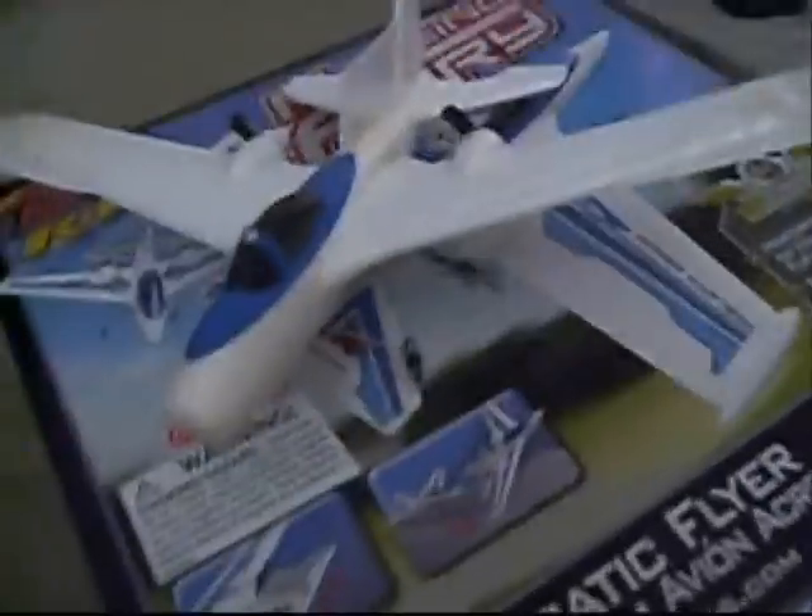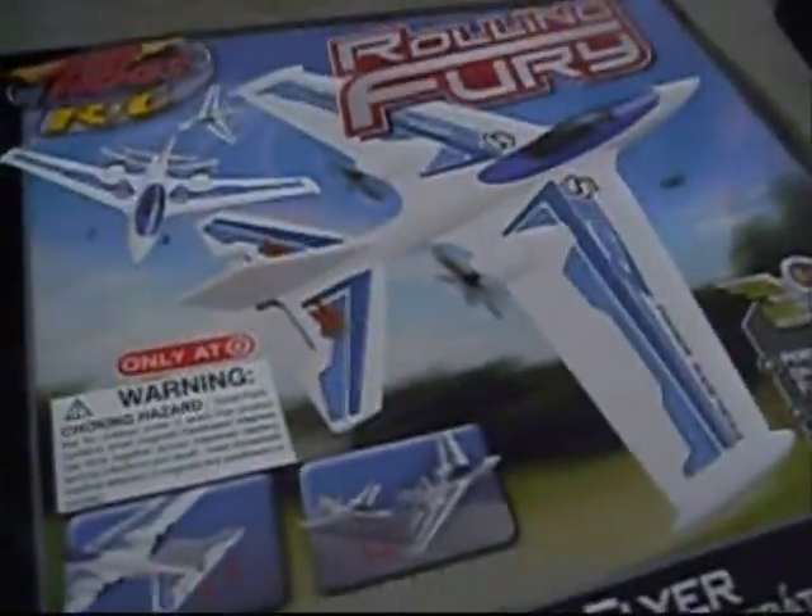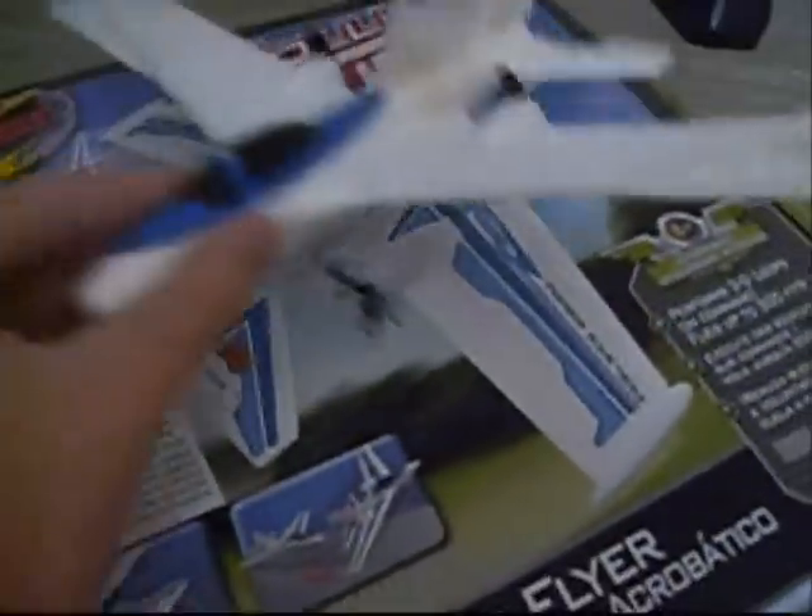That's all made out of a styrofoam plate. These are just what the pieces look like — pretty simple. Cut off the tanks inside and just tape these right on, and it works even better. That's what the plane originally looked like, and that's what it looks like now.